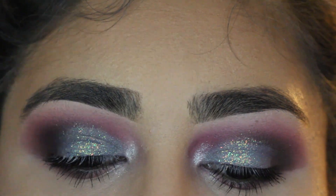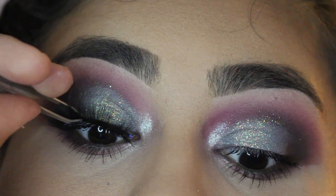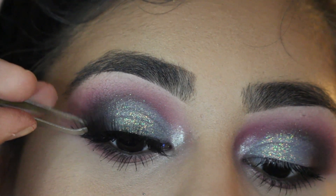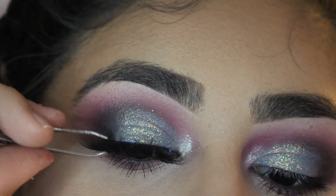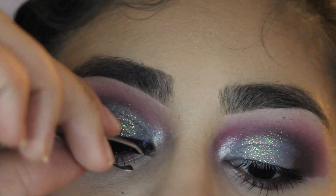Next I'm going to put on these bomb false eyelashes. I get these from AliExpress — I got like 7 pairs for like 2 or 3 dollars. If you guys want to know where I got them or exactly what to look for, just let me know. They're bomb and they're very comfortable.